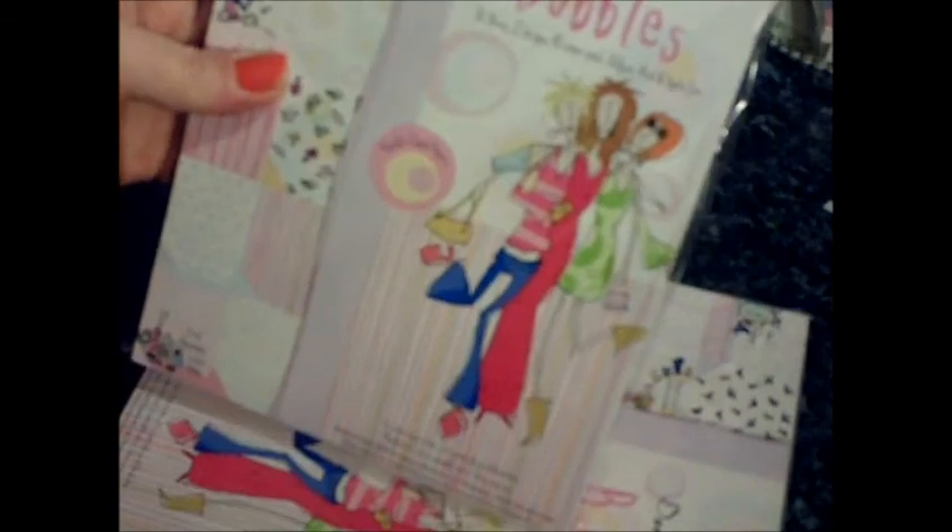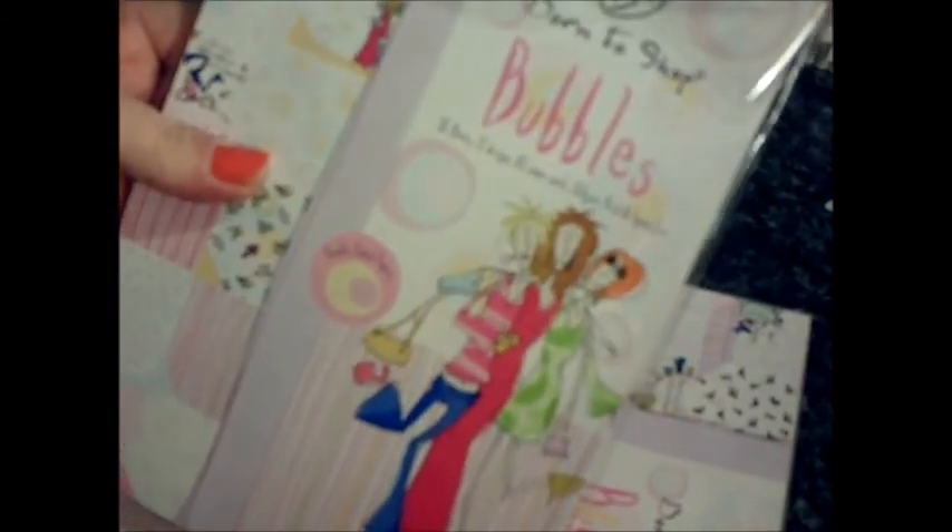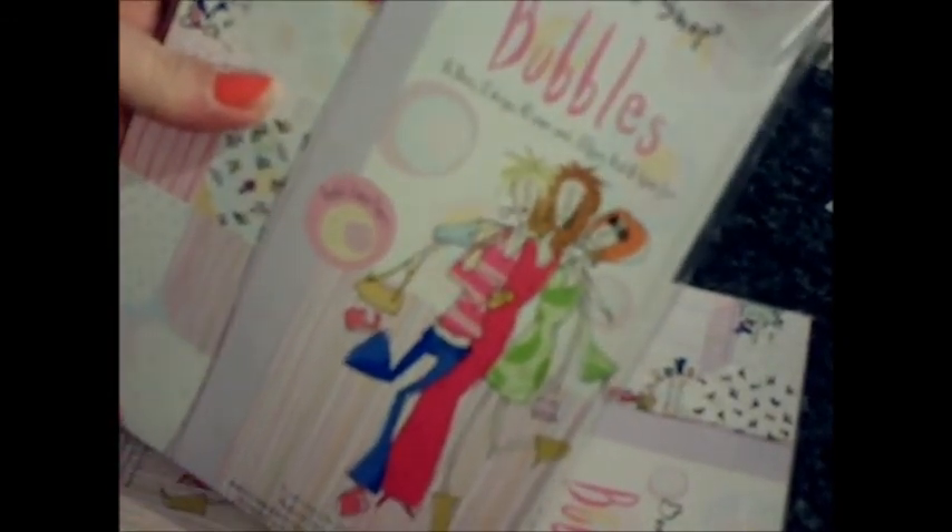I also bought some paper pads — it's the Bond Shop, a pound each, six by six, and you get thirty-six sheets in each pack with a variety of papers. I got two packs. I also bought the Bond Shop Bubbles one, which is A5 with thirty-six sheets, twelve designs, 160 GSM, acid and lignin-free. Two packs of those as well.